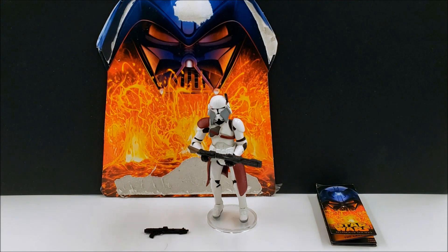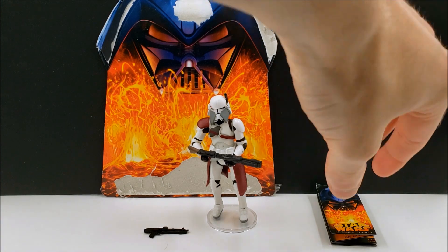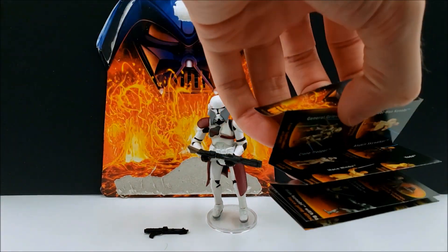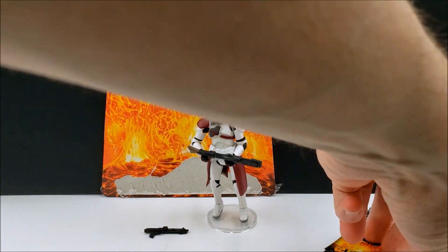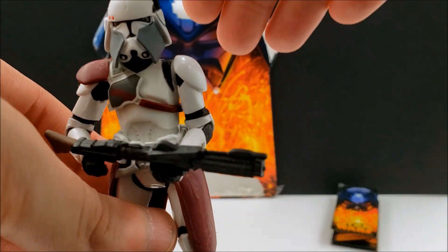Of course he comes in the standard Revenge of the Sith packaging, and he also has the little pamphlet that comes with every single one of these action figures — no differences there at all. So we'll just jump into the figure.